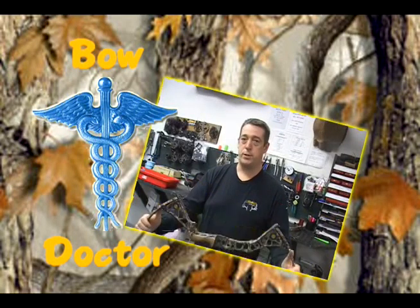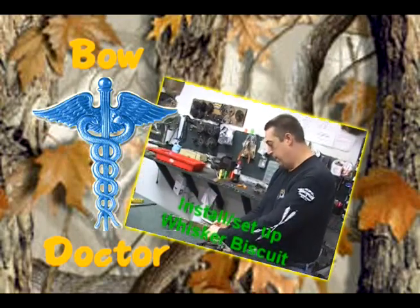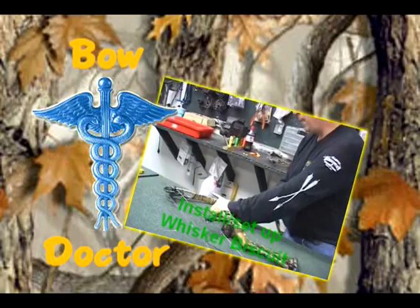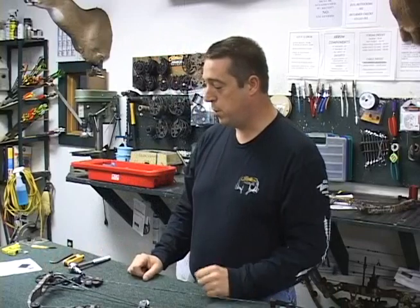Pro Hunters, welcome to Bow Doctor with Steve Jiltz, brought to you by Ed's Archery Sporting Goods in Collio, Michigan. Today we're going to show you how to properly set up a whisker biscuit.